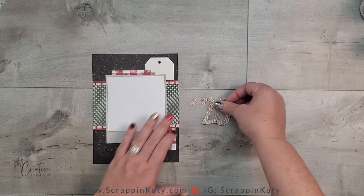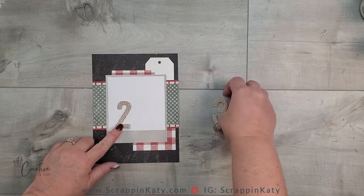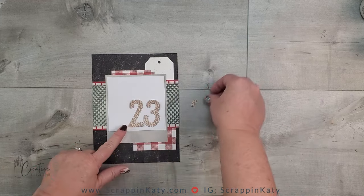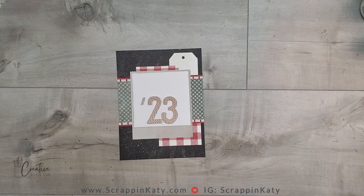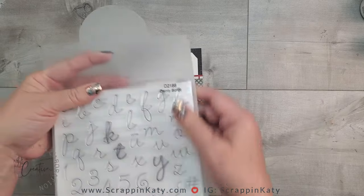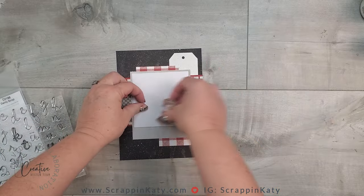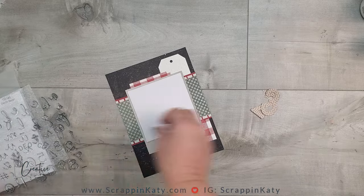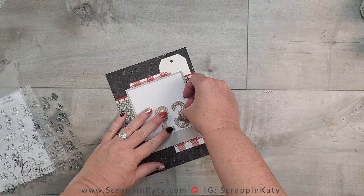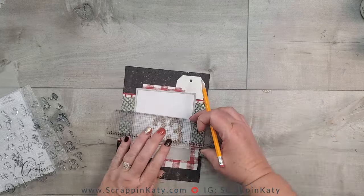On my title page I am going to have '23.' I thought about doing '2023' but in the end I think I'm just going to do '23.' As far as 'days of,' I am going to use the dainty script — I've used this over and over again and I absolutely love it. Let me put these numbers back and make a pencil mark so I will know where to stamp.